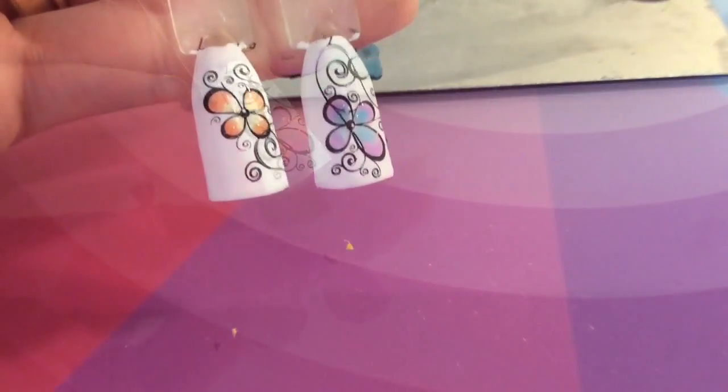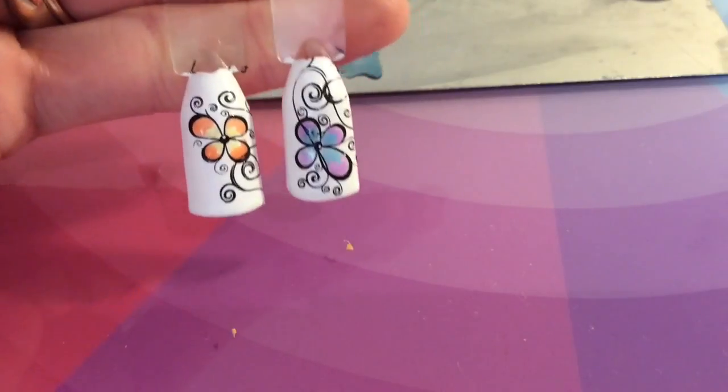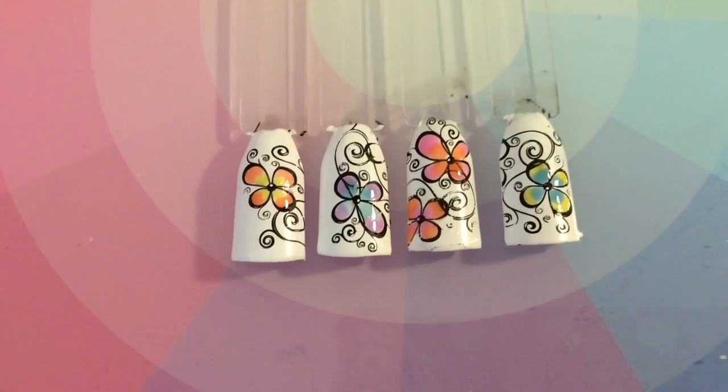Oops, it looks slightly smudged there — it always does when you use brushes. Those there look really really nice. I'm really impressed with the outcome. I went ahead and did two more, just because they looked really nice and I wanted to see what they'd look like on all four fingers.